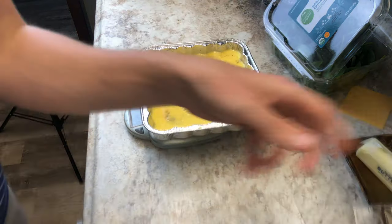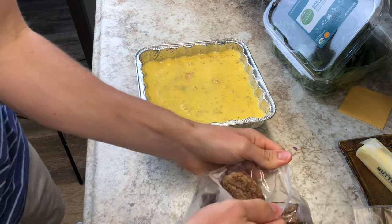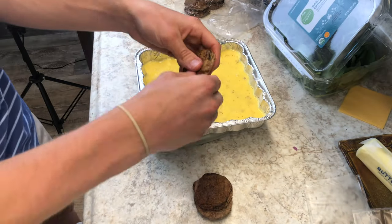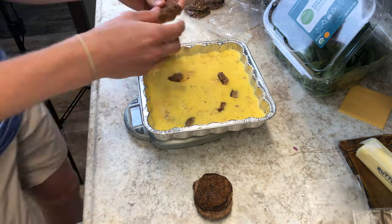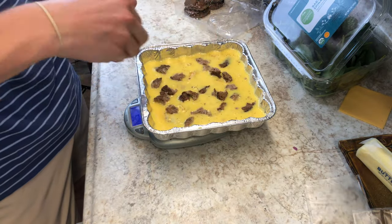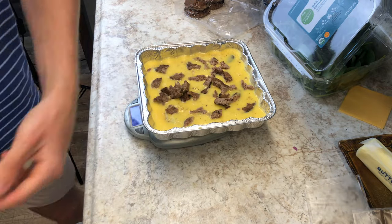Jimmy Dean's turkey sausage — we're gonna cut up three slices. I'm just gonna pull them apart and put little chunks of sausage in there. That's a lot of sausage.